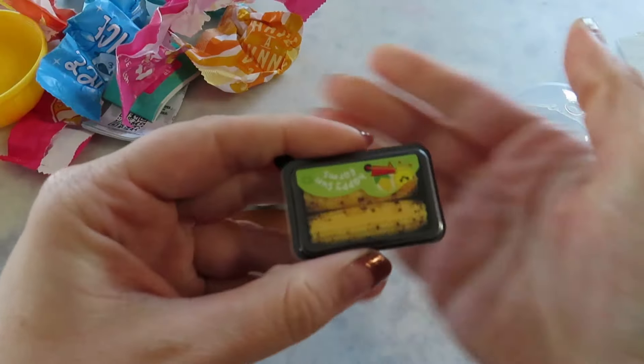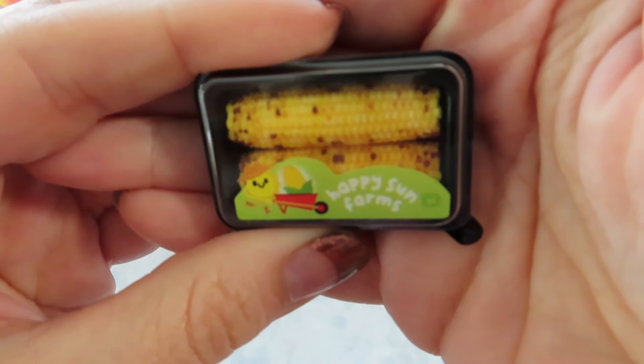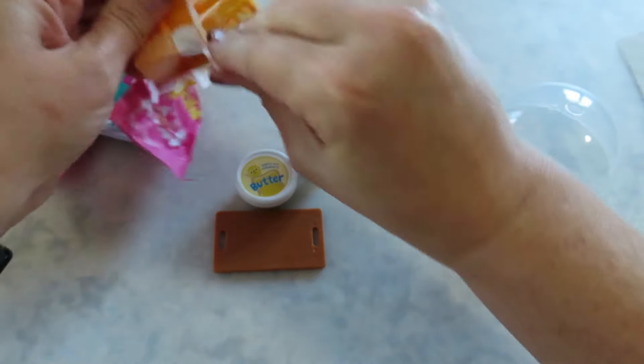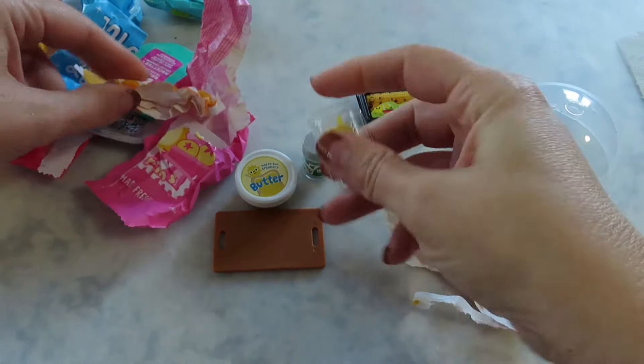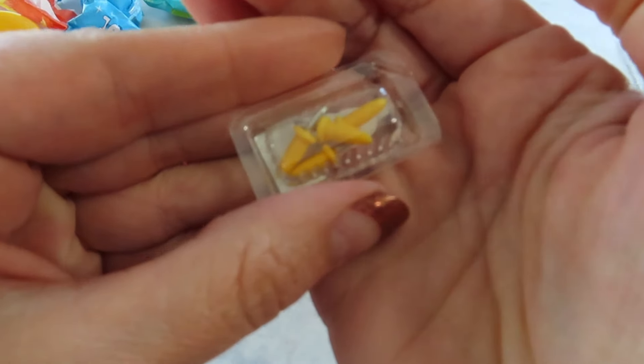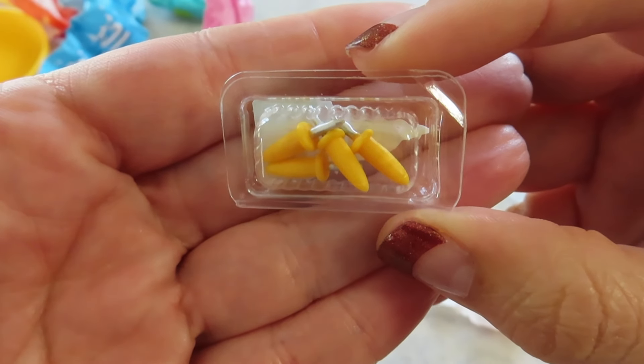Oh yeah, look how cute that corn is. They have certain kernels that look charred — so realistic. Oh my gosh, we even have the little... whatcha call them? The things you stick in the ends to hold them. Oh my gosh, I love that. Very cool.